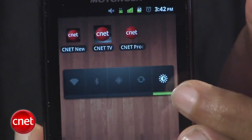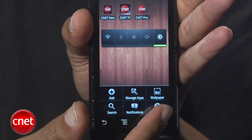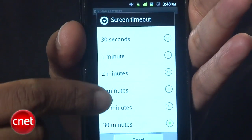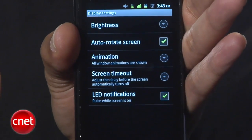Taking things a step further, you can also adjust the delay of screen timeout so that the screen isn't just burning away while it's sitting inactive. From the Android home screen, hit the Menu button, then Settings, then scroll to Display and tap that, then Screen Timeout. From here, you'll be able to select a delay that you're comfortable with, and then simply back out of the menu.